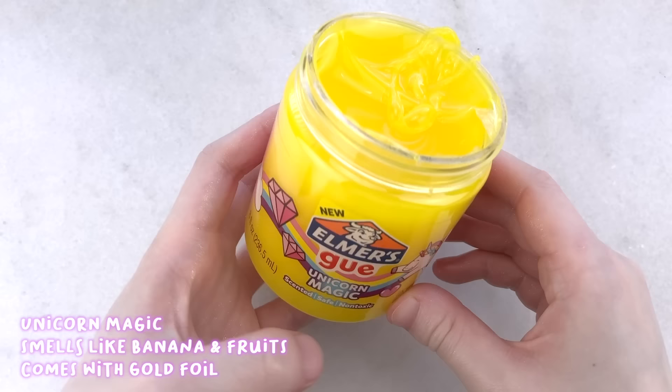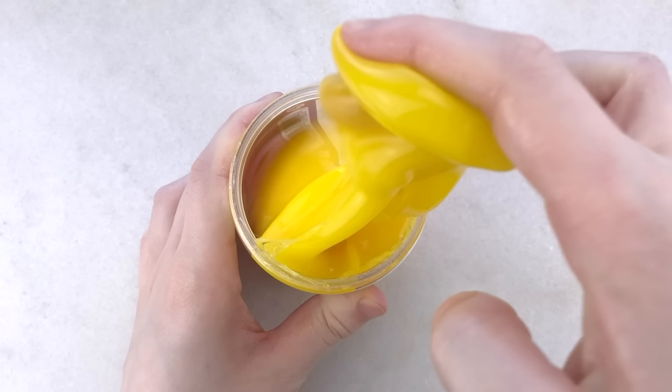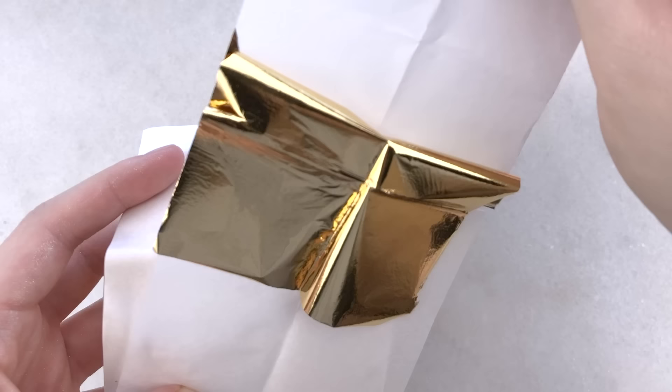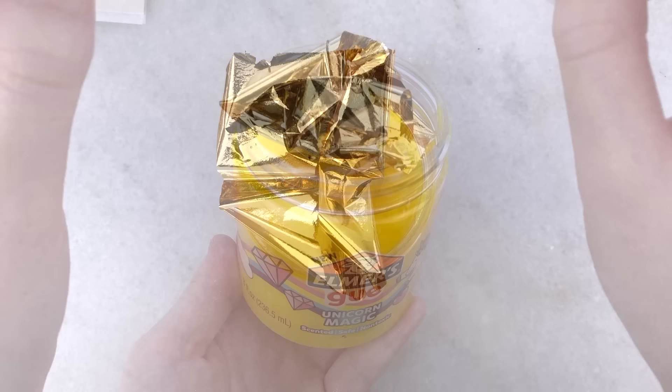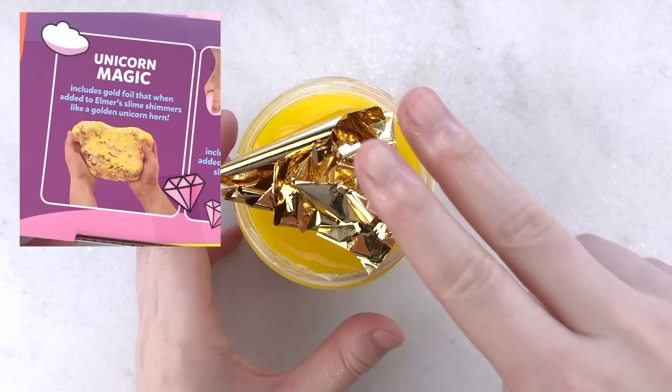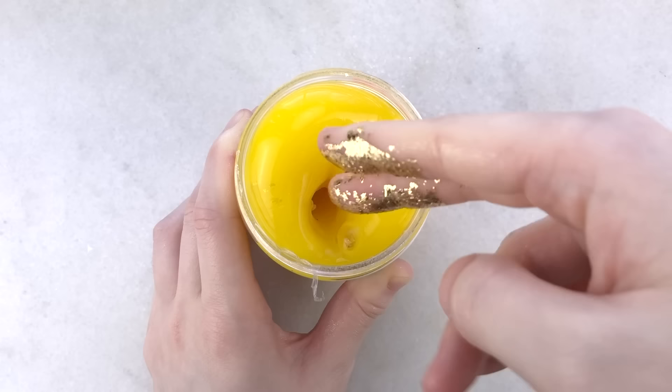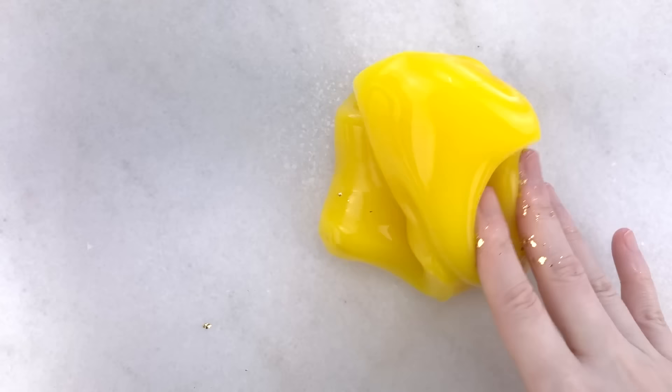Lastly in the Unicorn set, we have Unicorn Magic, which is a yellow slime that comes with four pieces of gold foil. I cannot pinpoint the scent for this one, but it does smell sweet and fruity, kind of like bananas. It feels like the same texture as the pink Retro one and the blue Unicorn Fluffy — super glossy and clicky, semi-jiggly, and very stretchy. The gold foil idea is pretty unique for a store-bought slime. I love how they describe it on the box: it says it shimmers like a golden unicorn horn. Adding in the foil is super fun and I love seeing the gold shavings in the slime, though it does get stuck to your fingers and hands — not a huge deal since it makes your hands look super sparkly and you can wash it off later.